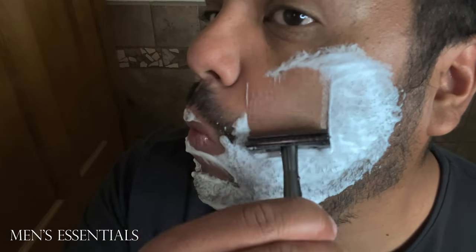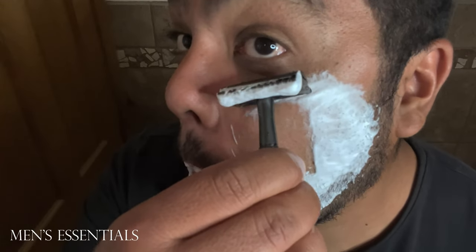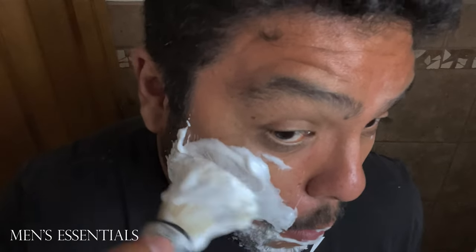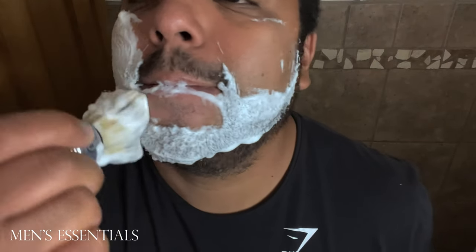This shave cream is $5 more expensive than Proraso. Right now it's $15 on Amazon. Proraso normally runs around $10 on Amazon year round, unless you find a good deal. So there is a price difference there — that doesn't always mean things are better, but in this case, I think this one actually performs better when you're shaving.